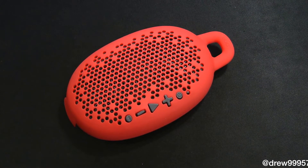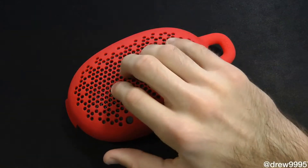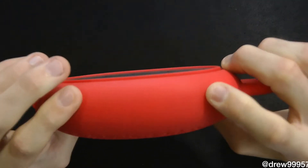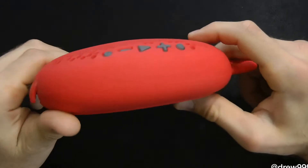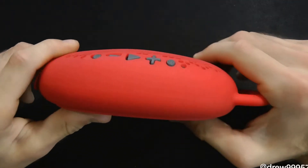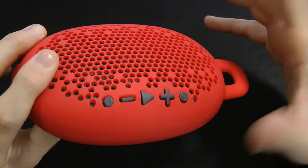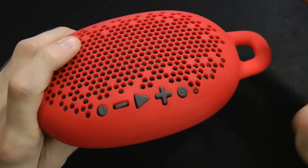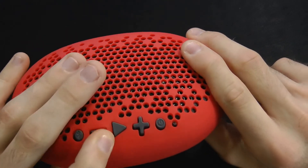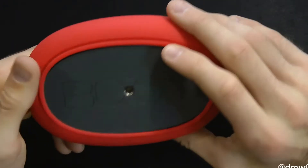Alright, so right here we have the little guy. On the front we have the speaker itself with all the little holes in it. It's wrapped around with this nice little silicone here, so it doesn't add too much weight. It's very thin as you can see, and it's a little bit chunky but it's nothing that's going to stick out too much.